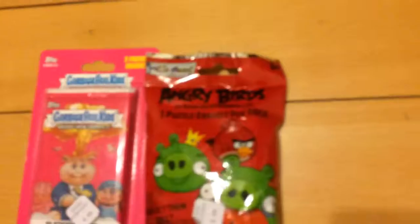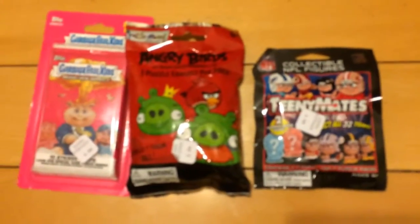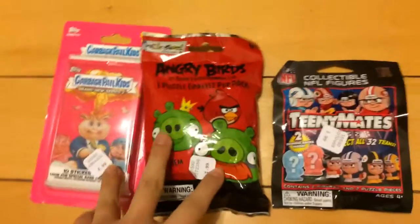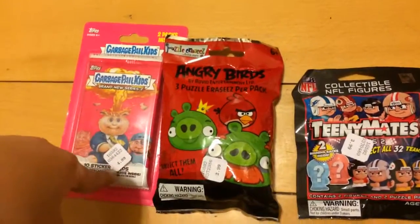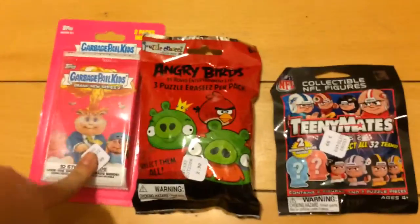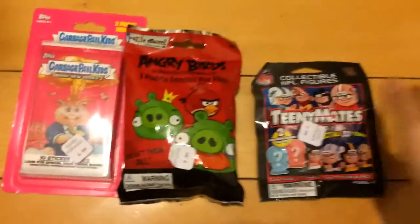Hey everyone, it's Lizzy and today I will be doing something fun since I haven't uploaded a video in a while. I will be opening three of these blind thingies — I don't know what they're called. I got them at Rite Aid. This one was $2.99 and this one was $4.99, so it totaled about $11.